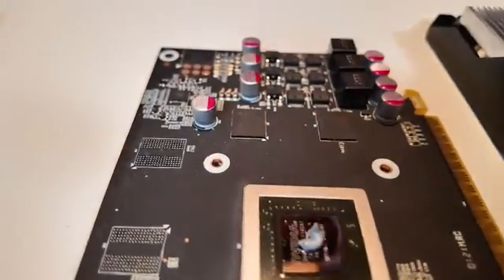Just getting the leftover paste here. Now we're going to put it back together the same way as we did last time, making sure those screw holes line up. Nice, clean GPU. Caleb, thank you so much for helping — looks great.